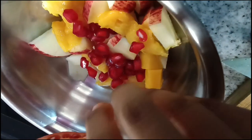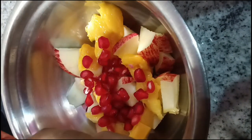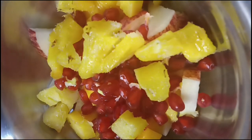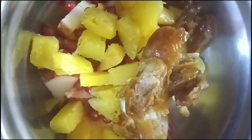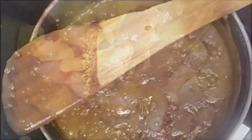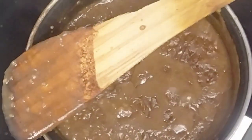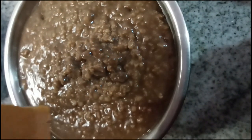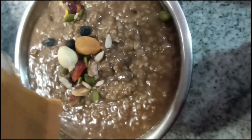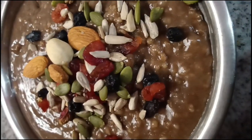Add some peanuts. You can add dates as well — or skip the dates if you prefer. We will add dried fruits and nuts, including peanuts. And it's ready — tasty!